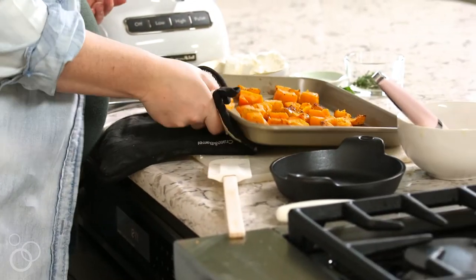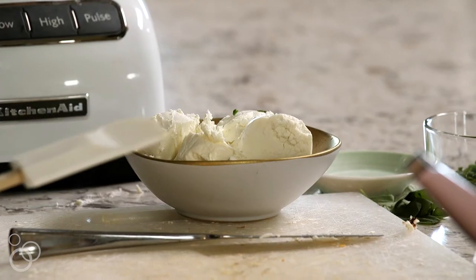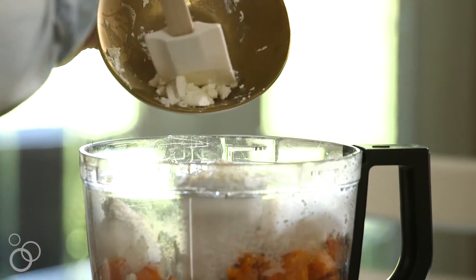Our butternut squash is finished — it's roasted, it's caramelly, it's delicious. We're going to go ahead and add it to the food processor so we can blend it up. We're also going to add our goat cheese to the food processor with the squash. You do want your goat cheese to be a little bit at room temperature, softened, but the squash is warm so it's going to help it melt and all kind of meld together and just create this creamy, wonderful, delicious dip.